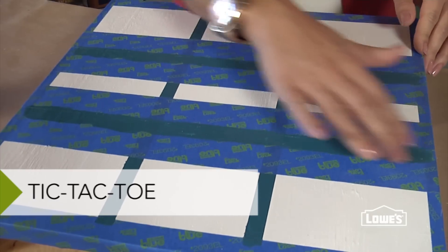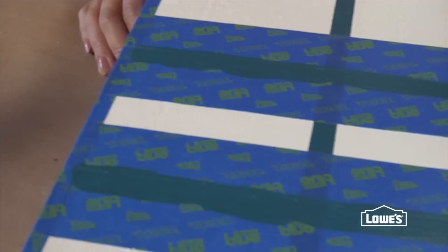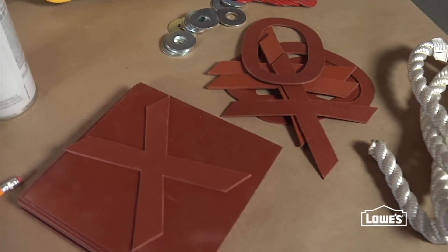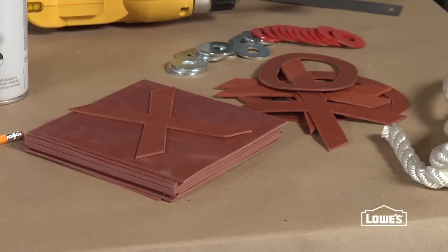The tic-tac-toe grid is pretty easy to lay out. Just measure and tape off two horizontal lines and two vertical lines. Paint those and then let them dry. These rubber pads make great tic-tac-toe markers — just trace your shapes and cut them out.